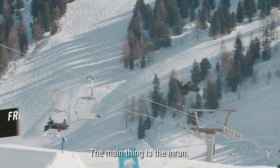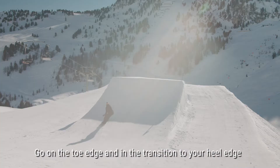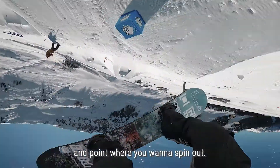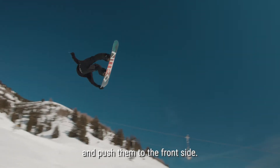The main thing is the in-run. You go on the toe edge. In the transition you change to your heel edge and point where you want to spin out. You have to load up your shoulders and push them to the front side.